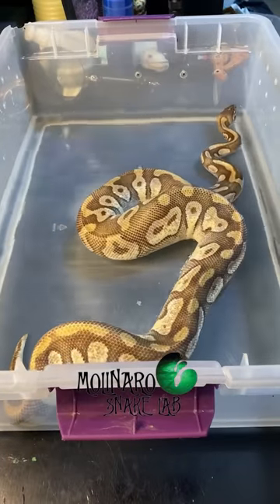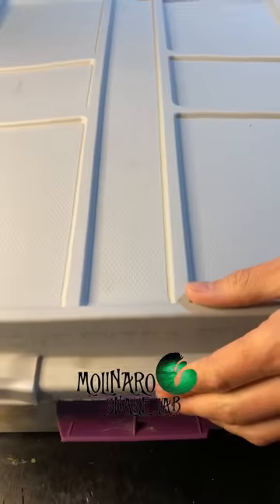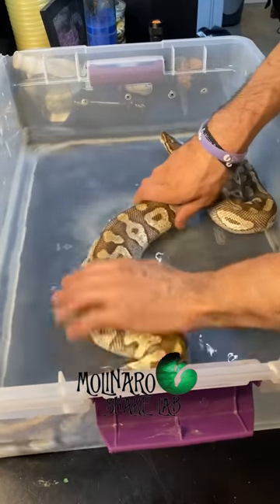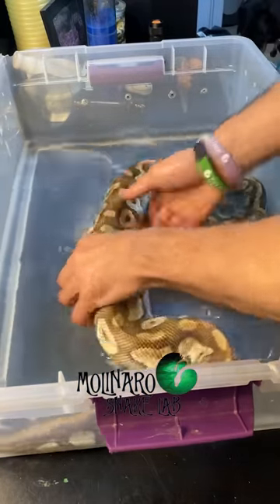Now I give the mother a nice soak. This allows her to rehydrate, get the smell of eggs off of her, and just generally clean up after laying eggs. I find that this helps get her eating again. Snakes often go off food when they're gravid — she hasn't eaten in three months, so I'm hoping this soak helps.